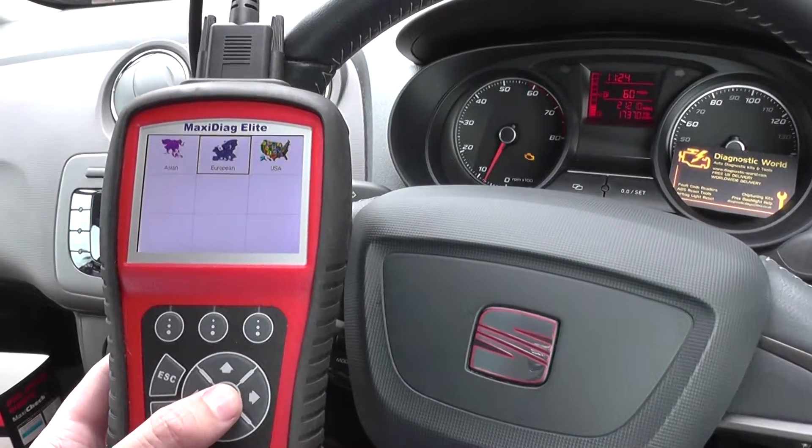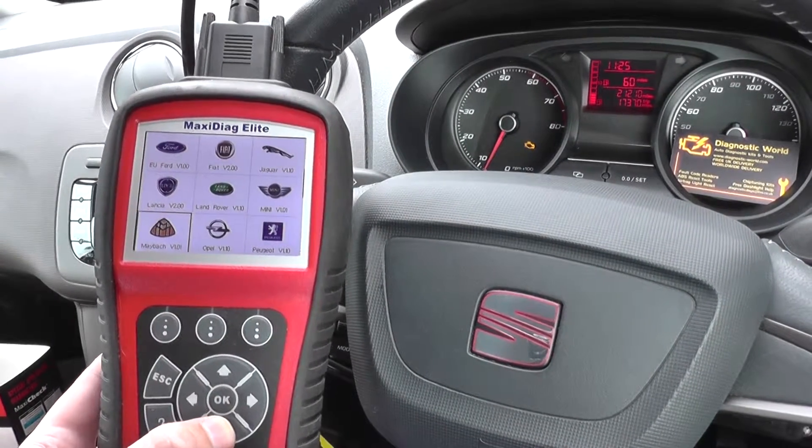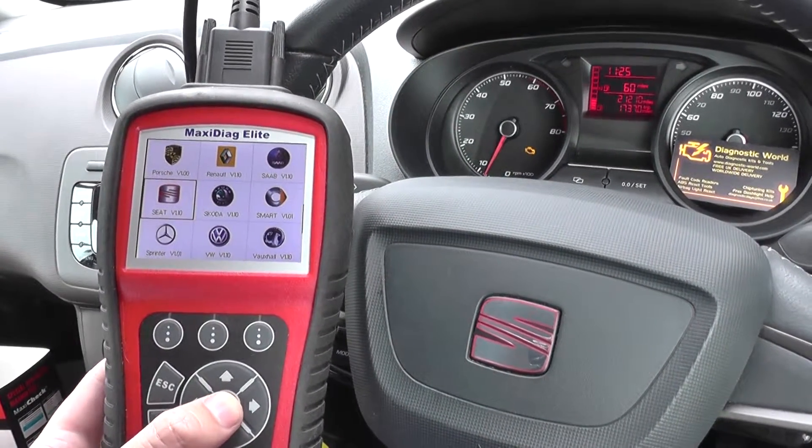We're going to click on to the European option and select our vehicle, which is a Seat — there we go.